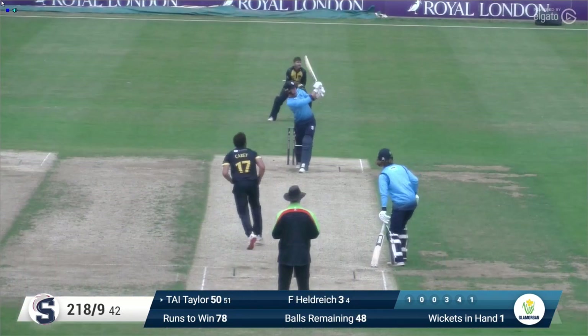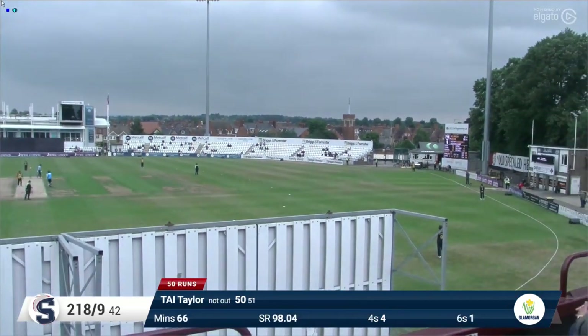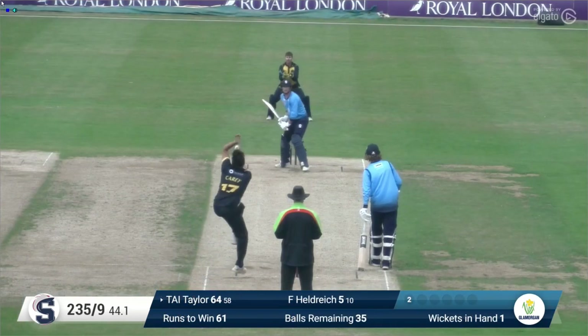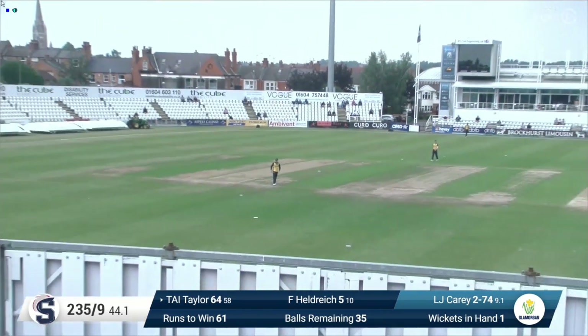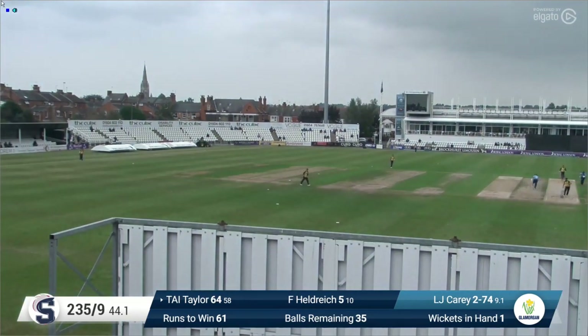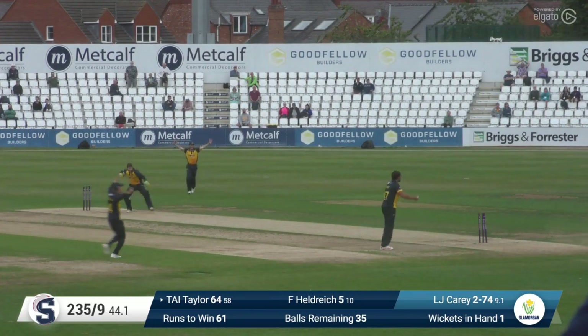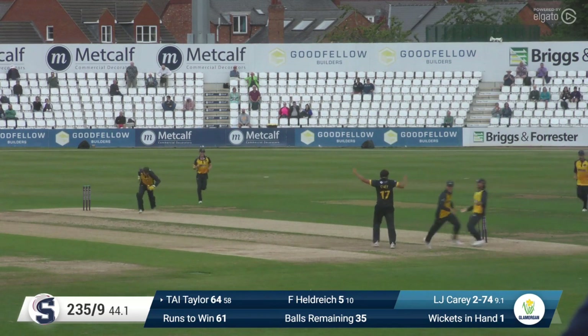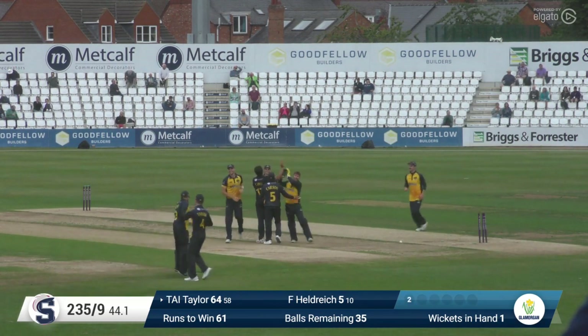Kerry in again bowling to Tom Taylor who's gone aerial — has he got enough on it? Yes he has, it just clears the man at deep mid-wicket Hamish Rutherford, who leaps up as though he was in a rugby line-out. Sanderson on nine facing Kerry — he's driven up and caught very well indeed at mid-on by Nick Selman. Kerry bowls to Tom Taylor who's hit that a long way, gone over the main scoreboard into the gardens at Wantage Road. Kerry bowls again — Taylor drives up towards long-off, they come back for two, big appeal for a run out and he's given out — Freddie Heldrick is run out attempting the second, and Glamorgan have won this match by 59 runs.